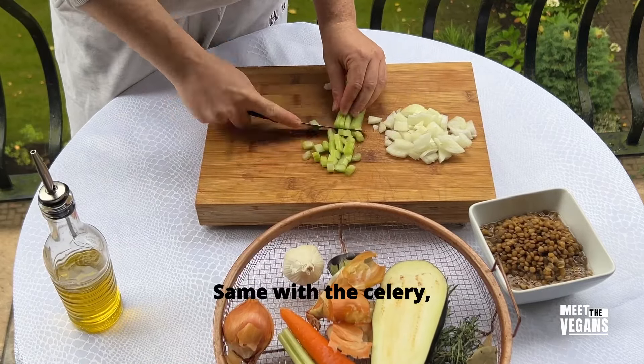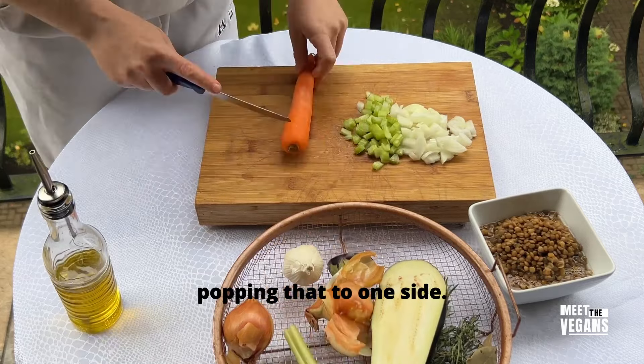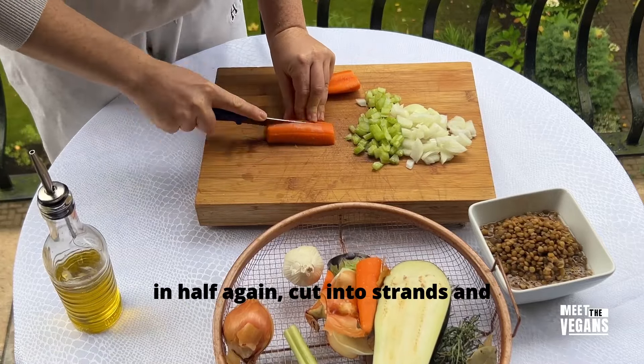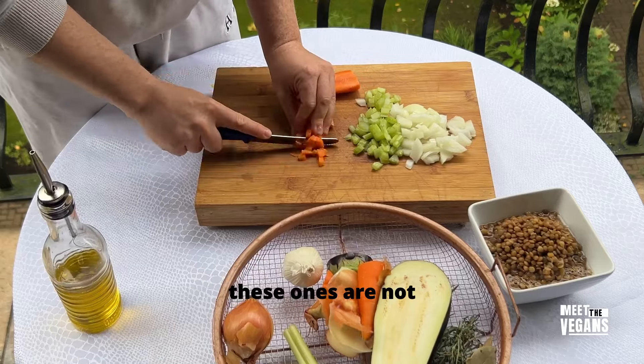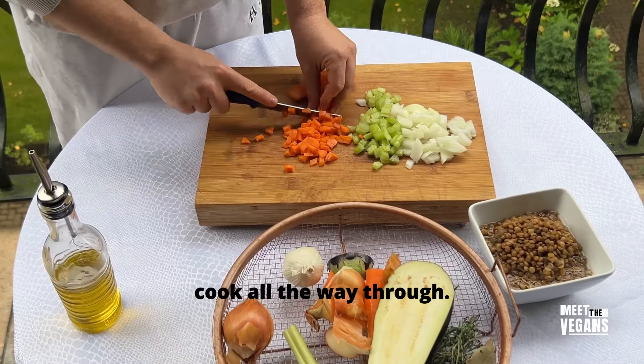Same with the celery — cutting it into strips, then into cubes and popping that to one side. Next up, the carrot. Half a carrot, cut in half again, cut into strands and then into cubes, making sure these ones are not too thick as the carrot is harder to cook all the way through.